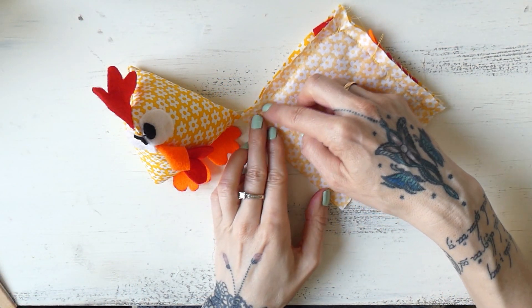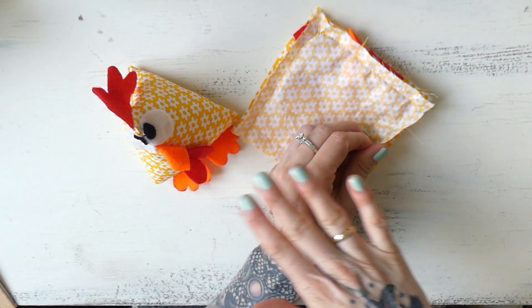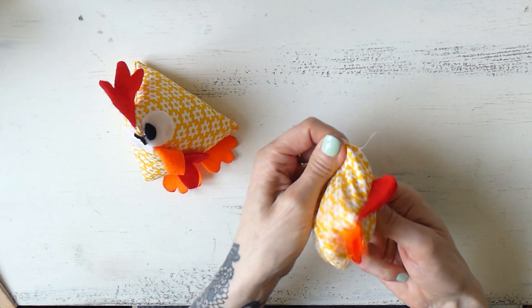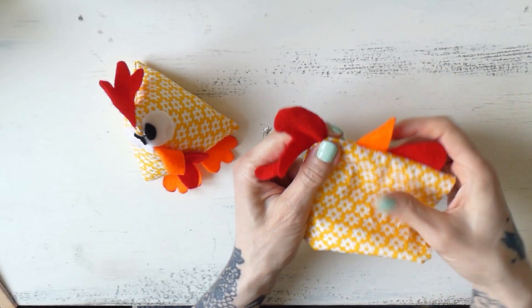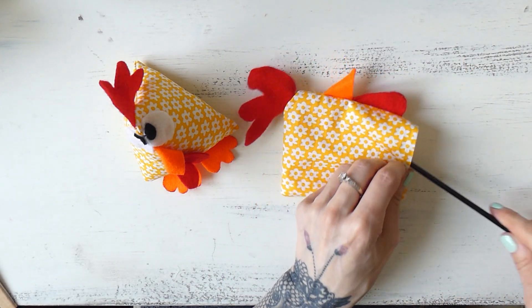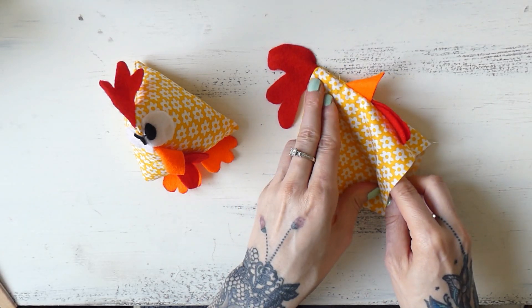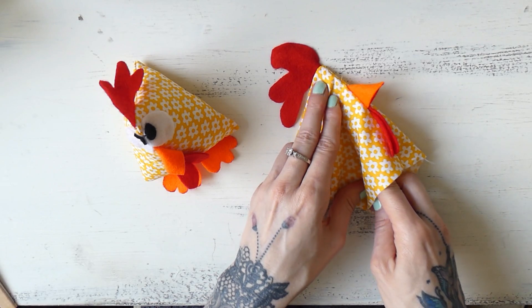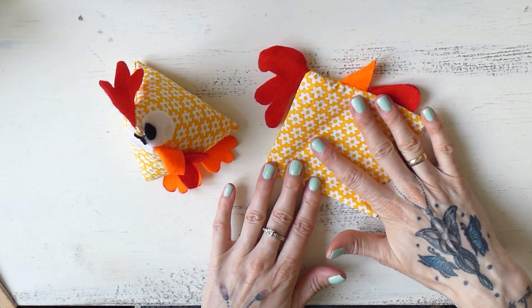Here's what it looks like when I've sewn together those three sides. Now I'm going to turn this to the right side — I just wanted to show you what it looks like so far. You can grab something pointy — I like using a brush with a pointy end — to shape the top of the chicken. I don't recommend using scissors because the point could damage the fabric, so it's always better to use something that's not sharp. Now you've seen the progress — I'm going to turn it back to the wrong side.